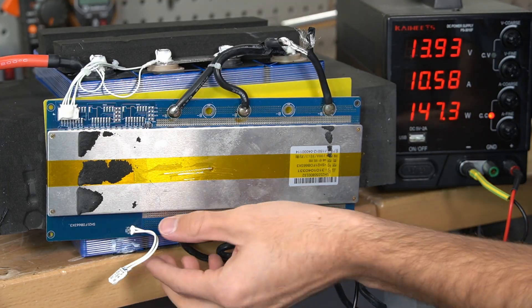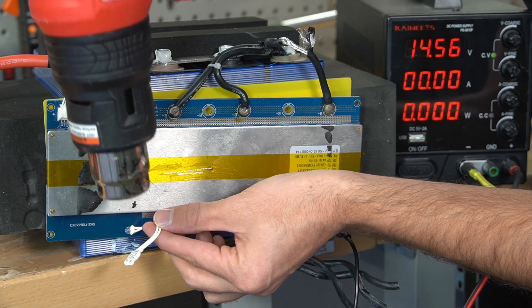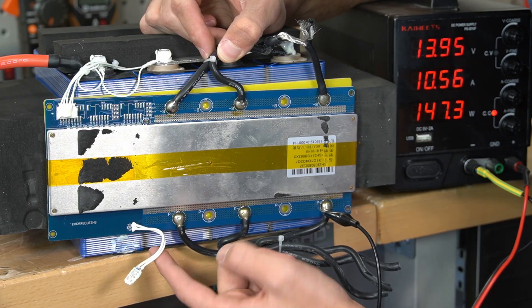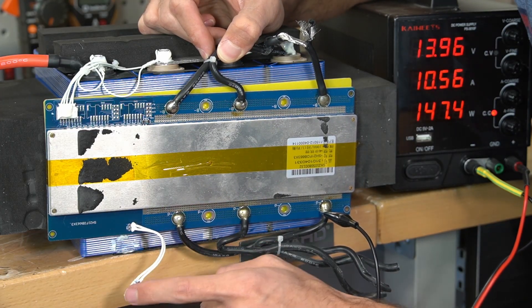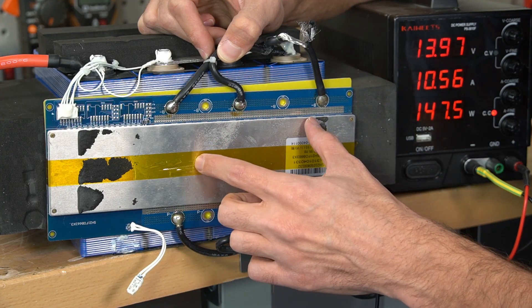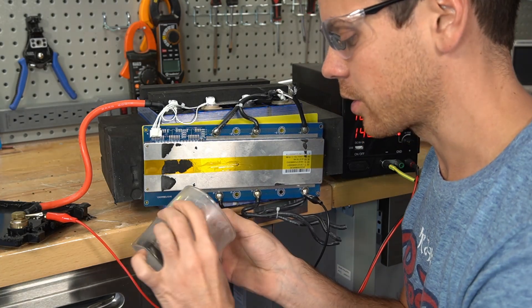Right now we're charging with 10 amps and it works, but it's pretty useless on lithium iron phosphate to have one of these high temp sensors on the cells. This should be a low temp sensor only, and then you should have a high temperature sensor on the MOSFETs on the BMS. We can test it for fun, but I know it's not going to trigger.